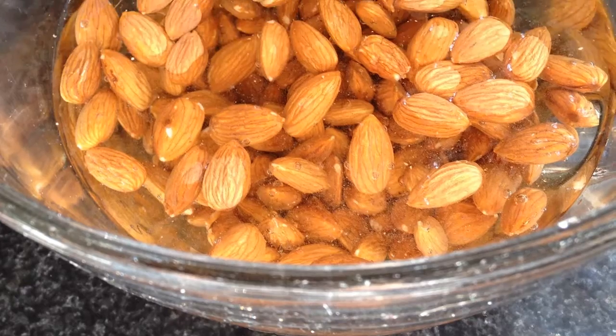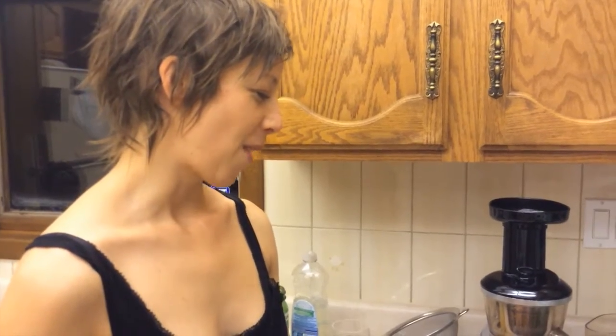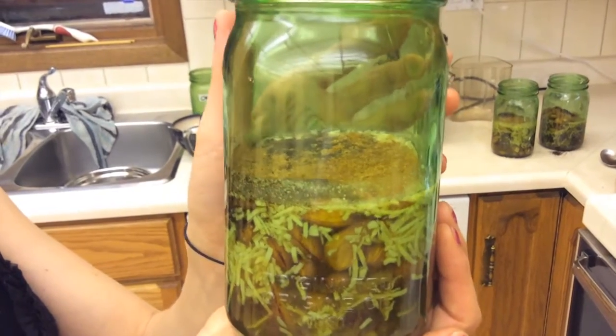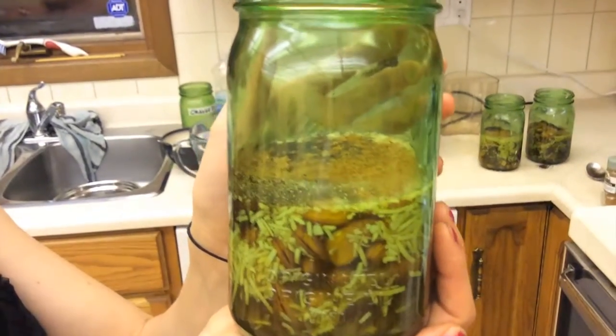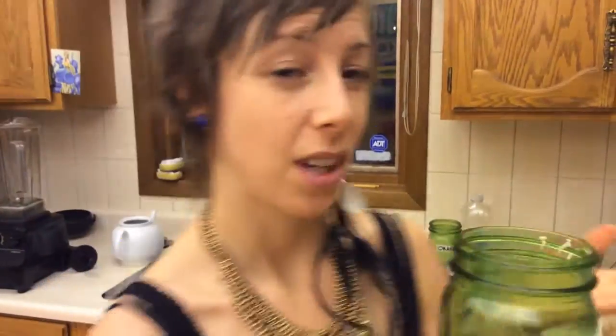We have some soaked almonds — soaked for 12 hours and then rinsed — and we have some dates and coconut, having been soaked in separate water. The nut soaking water we do not keep; you could feed it to your plants if you'd like. I also added a dash of sea salt, which helps bring out certain flavors and throws a few more nutrients in the mix.